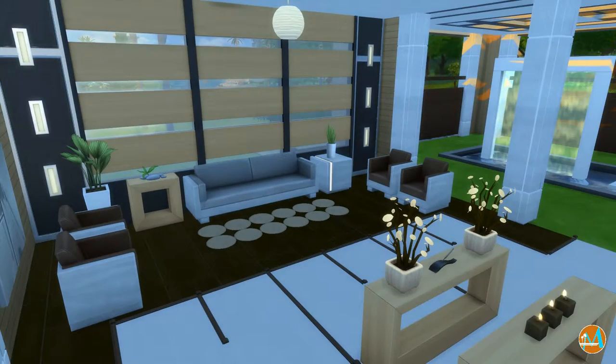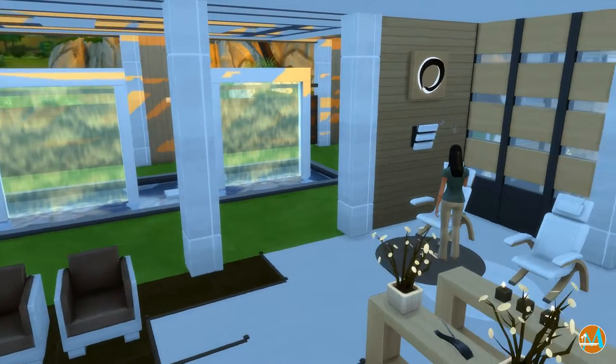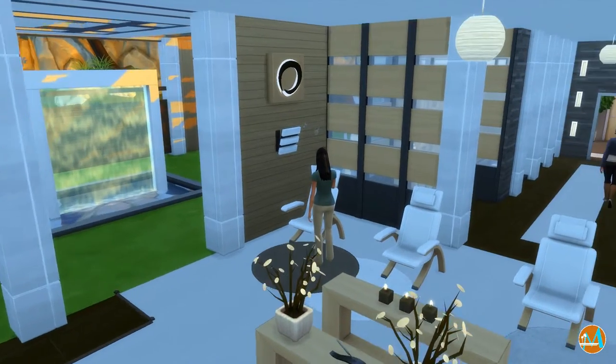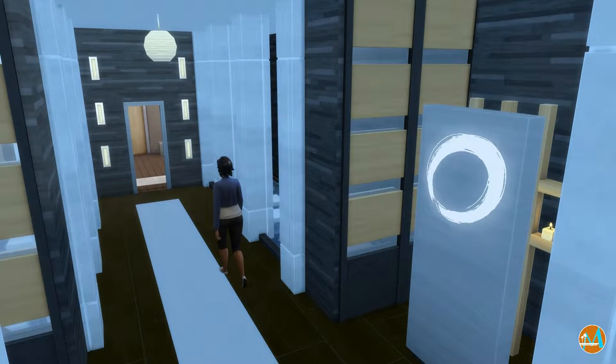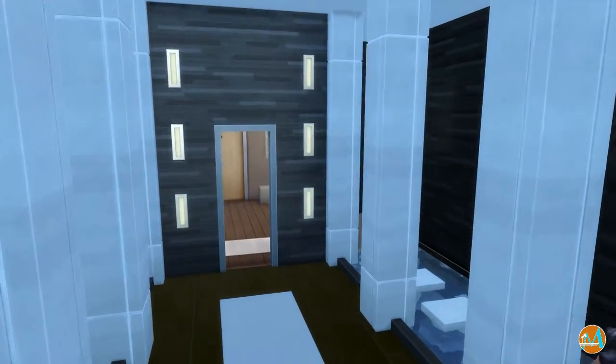We're now in the seating area where your Sims can come in and just sit and talk. As you can see over there, there's more of those fountains, and you also have the massage chairs in this section. Down the hallway we're exploring a little bit more, but I just wanted to point out the signs — there are new objects in the Spa Day pack.